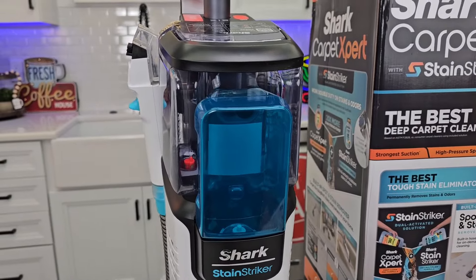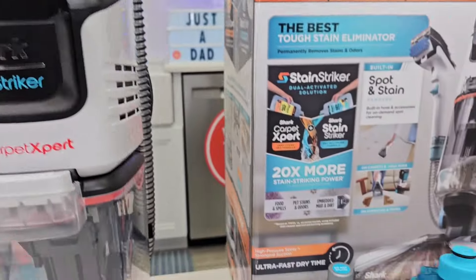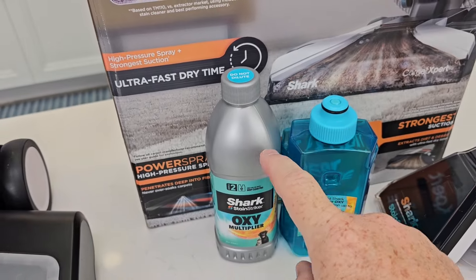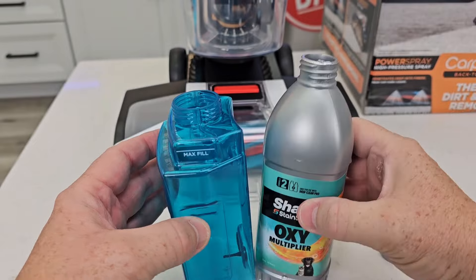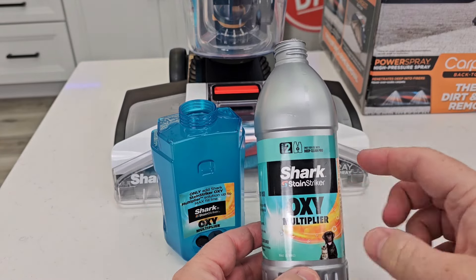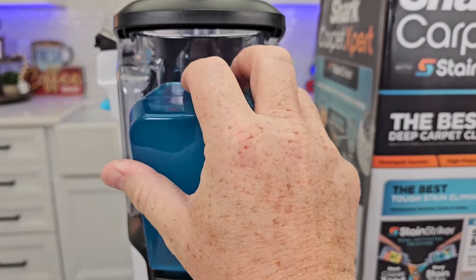We also have two solution tanks. The first solution tank is a little bit smaller and it's blue. We're going to take it out and fill it up with solution. It takes the Shark OxyMultiplier. On the top it says 'do not dilute,' so we're going to put this bottle full strength in this container. The maximum line is 16 ounces. This entire bottle fits in there. You're going to screw the cap on, then reinstall it.